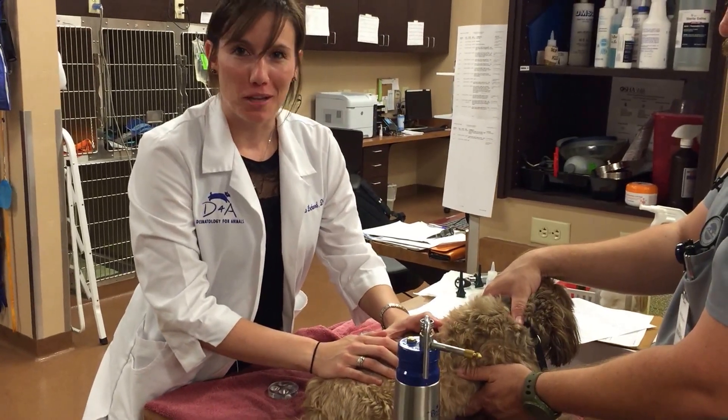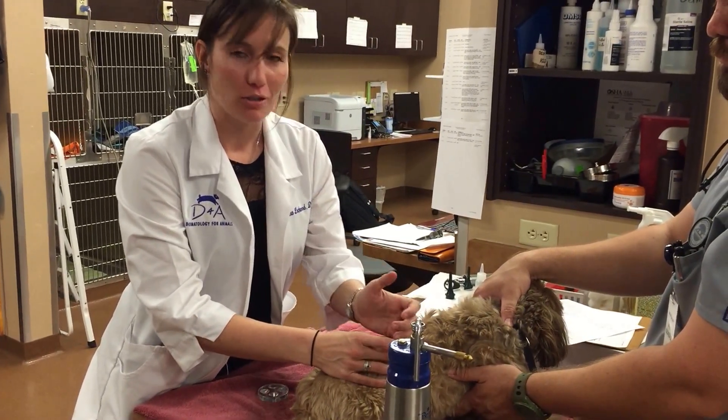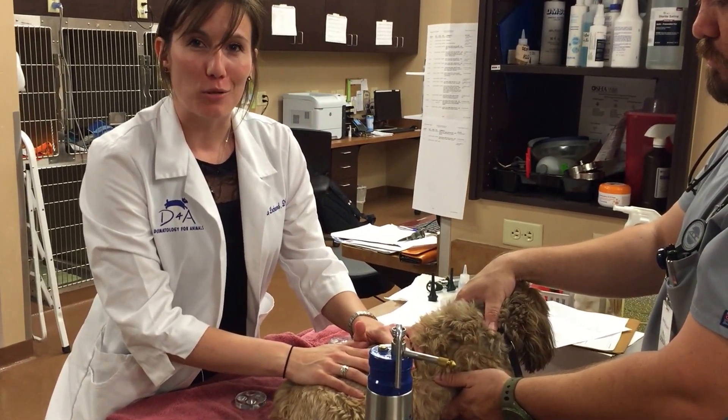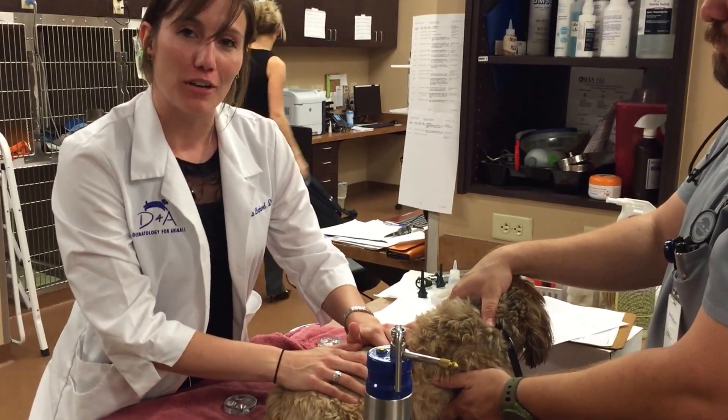Hi, I'm Dr. Lockwood with Dermatology for Animals, and I'm going to show you how we can do some cryotherapy to remove small masses on our little friend Coco here.